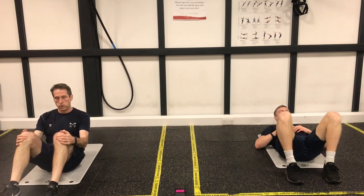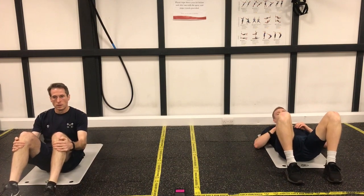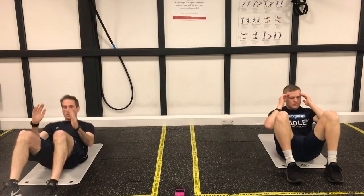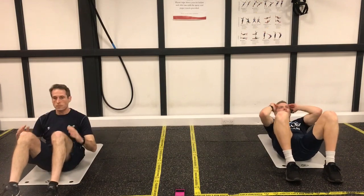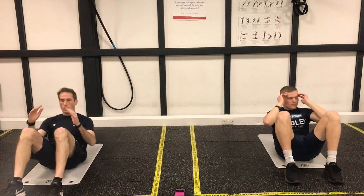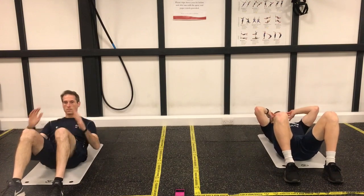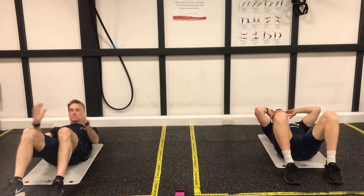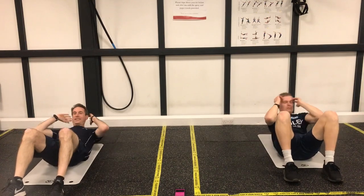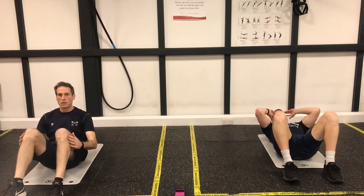20 seconds rest. Get ready, let's go. Nice and controlled, really take your time. Remembering to breathe.